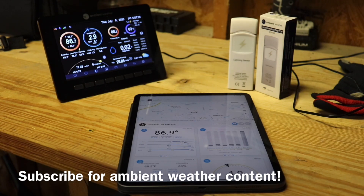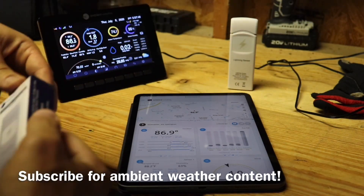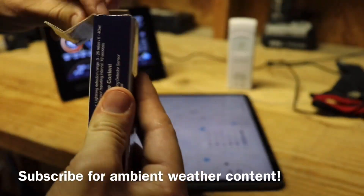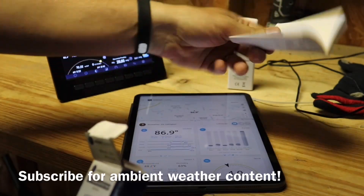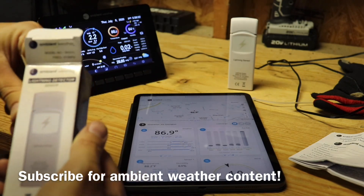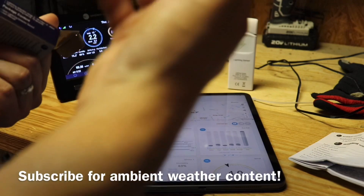Thanks to Ed and the community and Ambient Weather for helping me out with that. Let's just jump right to it — I want to tell y'all what comes with this thing because it's pretty cool. Opening it up: comes with a zip tie, and you got the manual. The manual doesn't have a whole lot to it, just a couple things to take notice of.